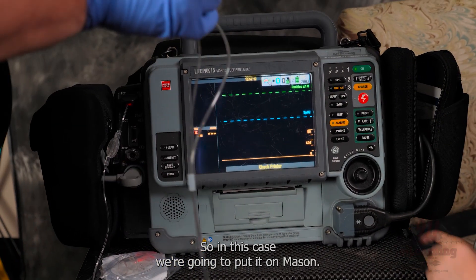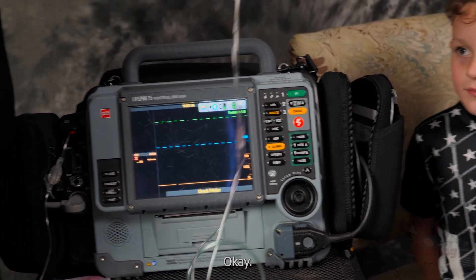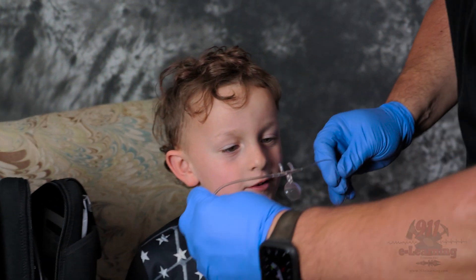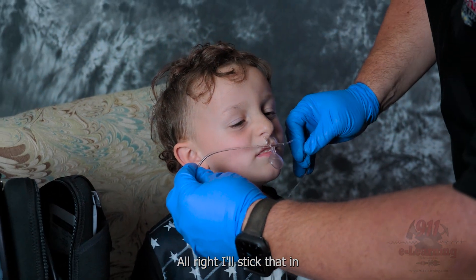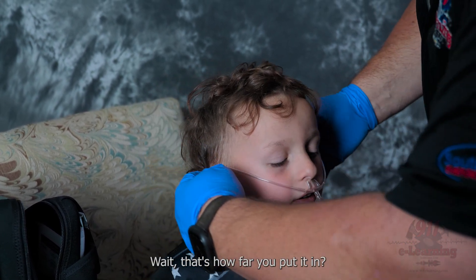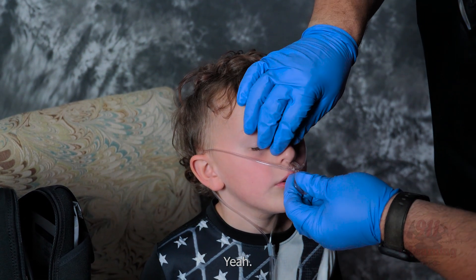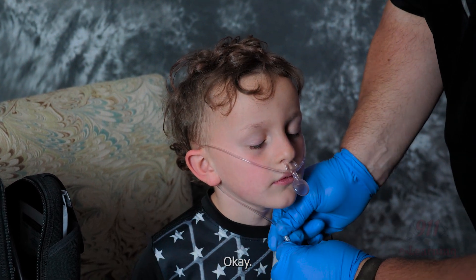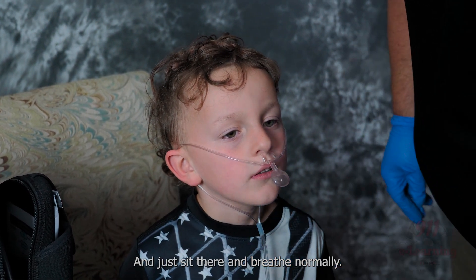We're going to put it on Mason now. Go stick that in, up around — that's how far you put it in? Yeah, that's all we have to do, just right there. And just sit there and breathe normal.